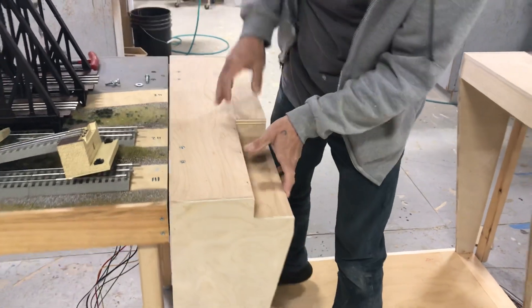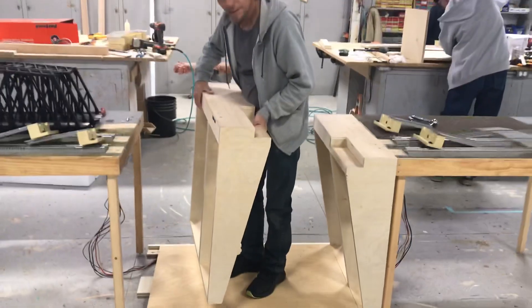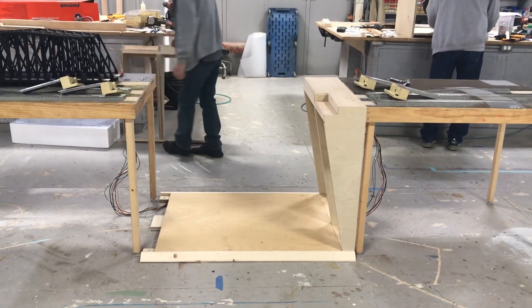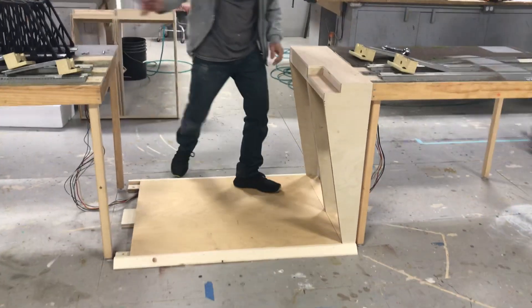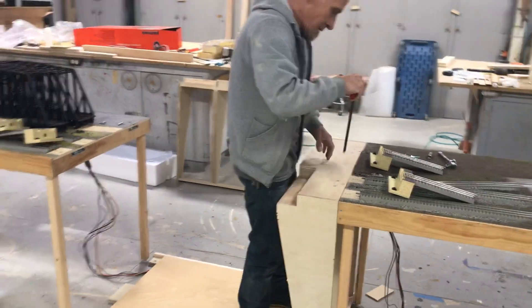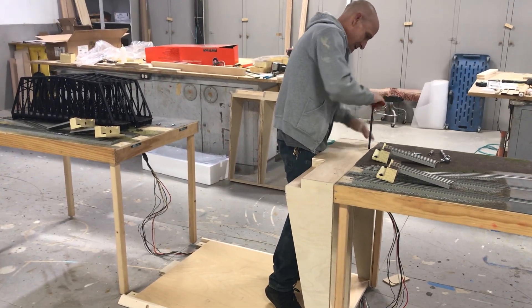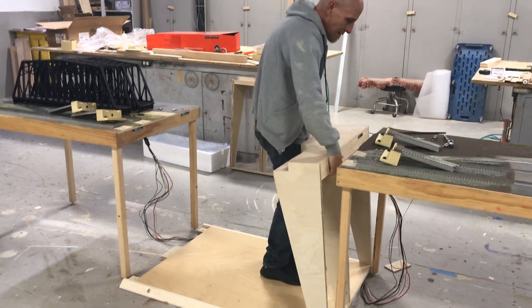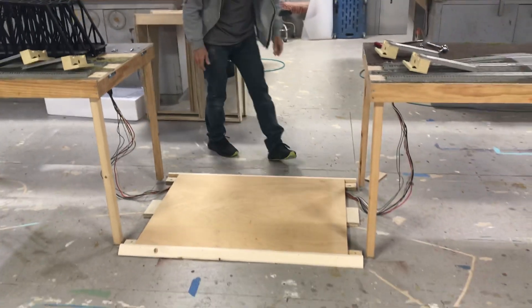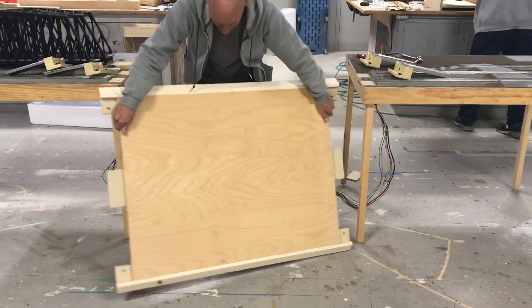And this is the fun part — these just nest into a groove. Boom. That's easy. Wow. And then that just... oh, look at that. Boom. Easy breezy.